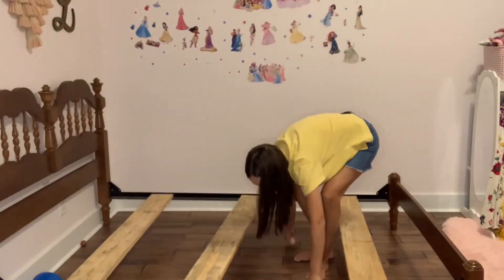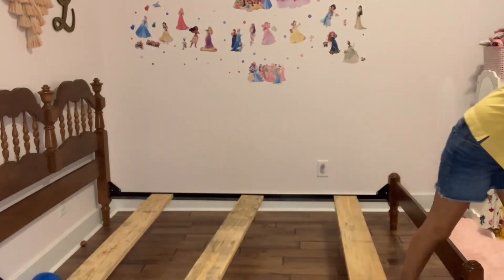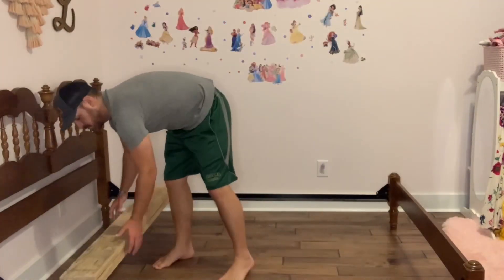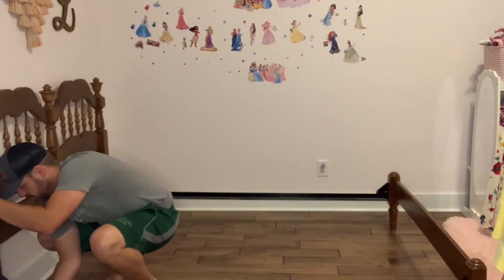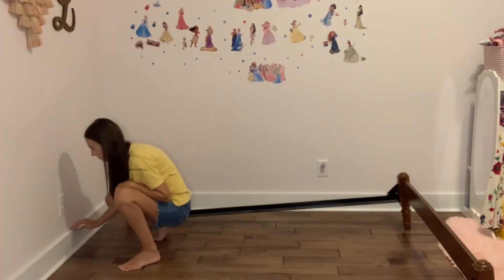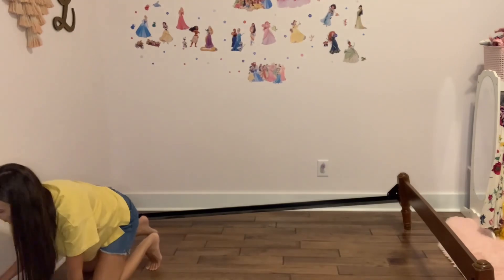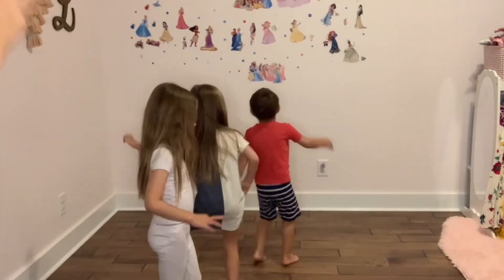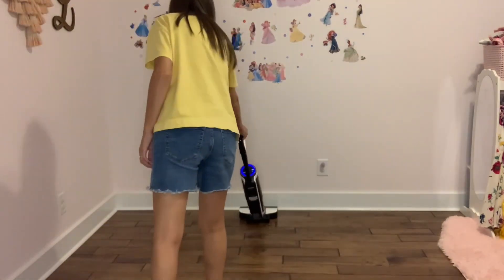This frame actually came from my grandparents and I absolutely love it — I think it's beautiful. But because it is an older bed, it sometimes creaks and pops whenever the girls move around, or if one gets out of the bed it'll scare the other one. So they specifically requested a bed that does not make any kind of noise, and that is exactly what we're going to give them.